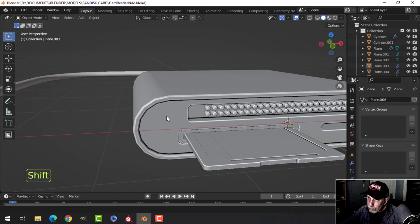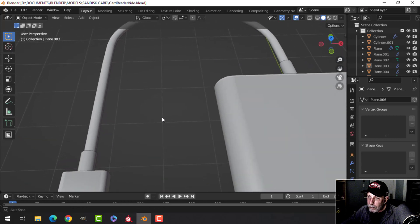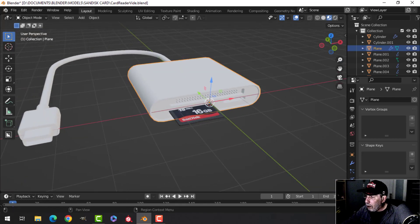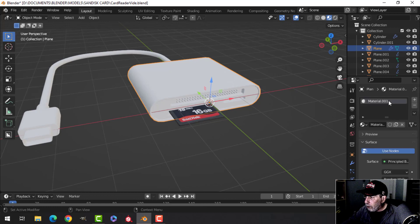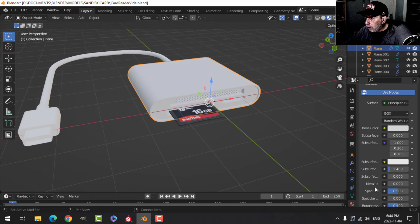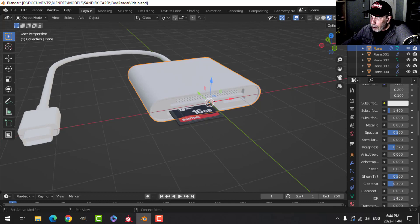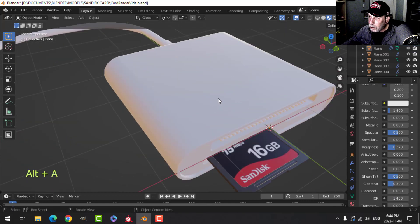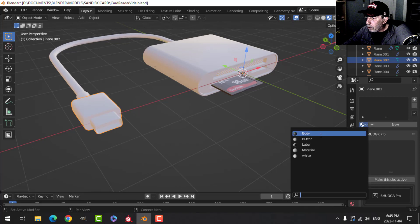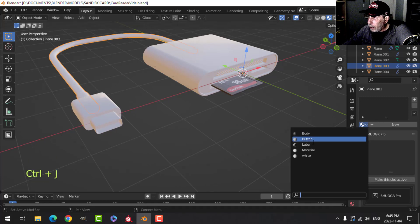Hopefully that looks good. You can add any text or little tiny screws if you want. If I were redoing this I'd probably use more geometry there. Let's go into the shading tab. The card is already shaded. I'll create a new material called 'white', drop the roughness to about 0.3, add some clear coat at 0.3 to make it nice and shiny. Join some objects with Ctrl J and apply white to them.